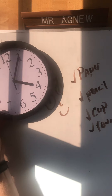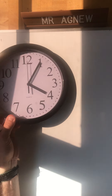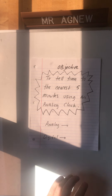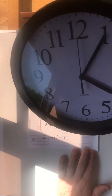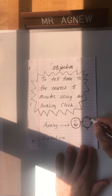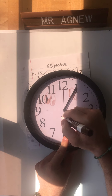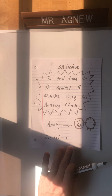Okay, here we go. The objective today is to learn to tell time to the nearest five minutes using an analog clock. The analog clock often looks like a face - there are numbers around it and it kind of looks like a face. Sometimes you can even see the face on the analog clock.